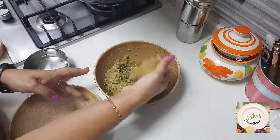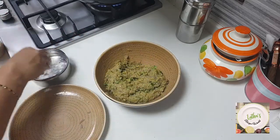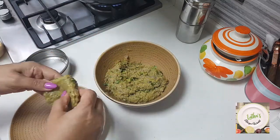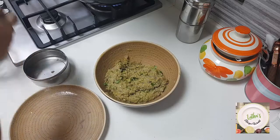Just wet your hand or use some oil, then take a small roundel like this and spread it on your hand. Now many of you must be asking how is this purple potato — it's got a nice earthy flavor, just like a normal potato, and it's very very starchy.